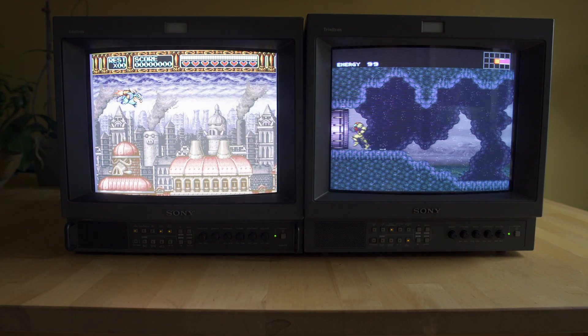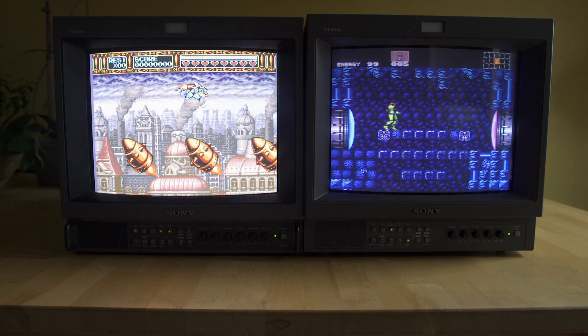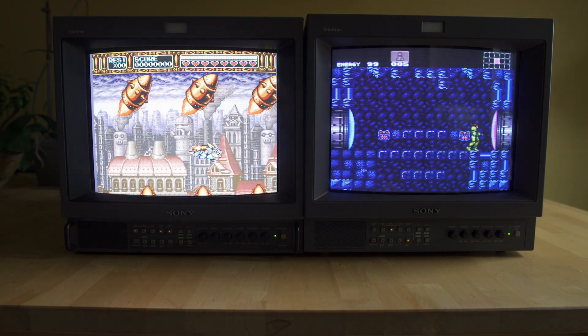Hey everybody, welcome back to Video Game Esoterica. Today we're going to be showing you how to adjust your Sony PVM monitors. Before we get in too far, go down below and hit like and subscribe — it definitely helps us out.